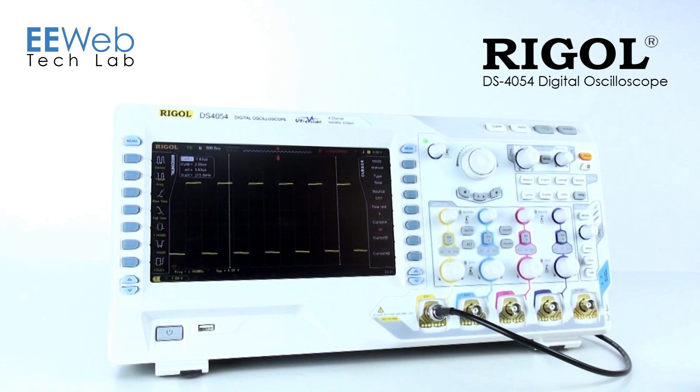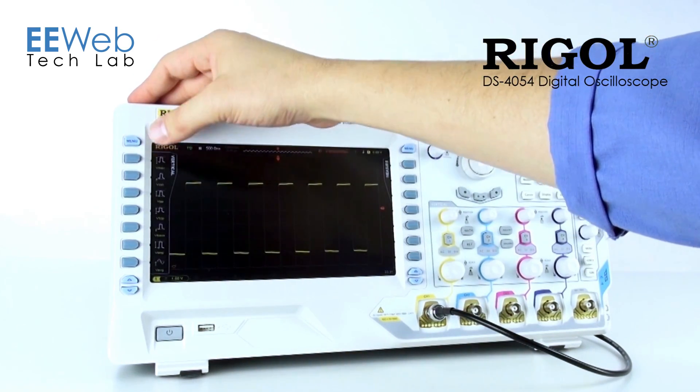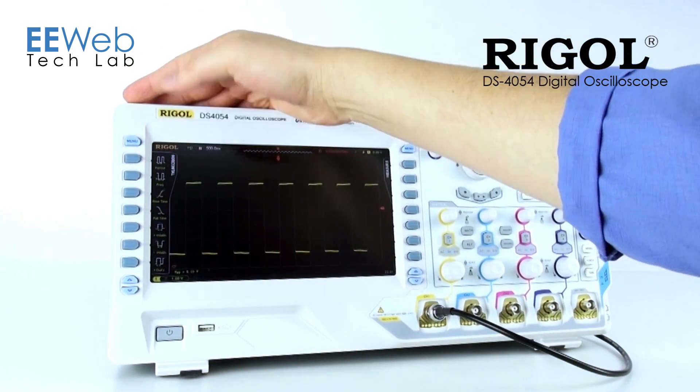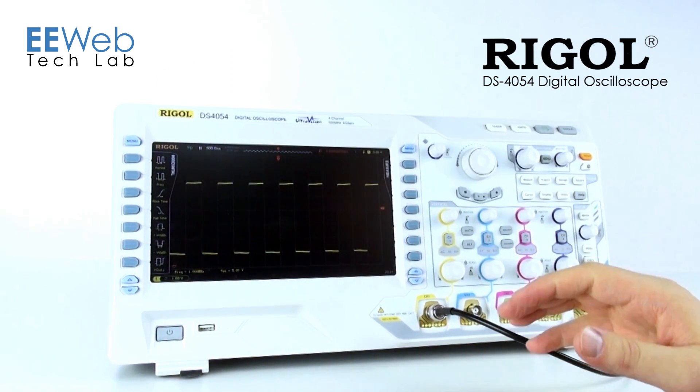To show some of the measurement functionality, I'm going to go ahead and add a square wave to the display. What we have is a 1 MHz square wave. If I want to measure the peak-to-peak voltage, I click here and I get my peak-to-peak voltage. If I want to measure the frequency, I click over to the horizontal measurements and measure the frequency. It's quick and it's easy.